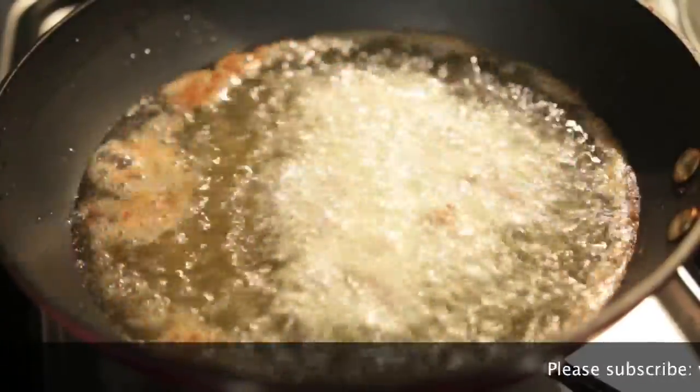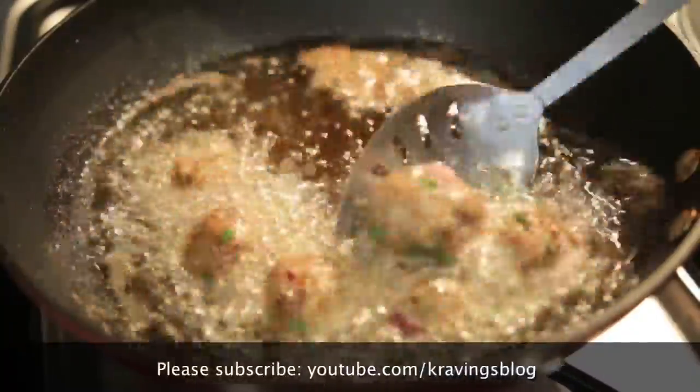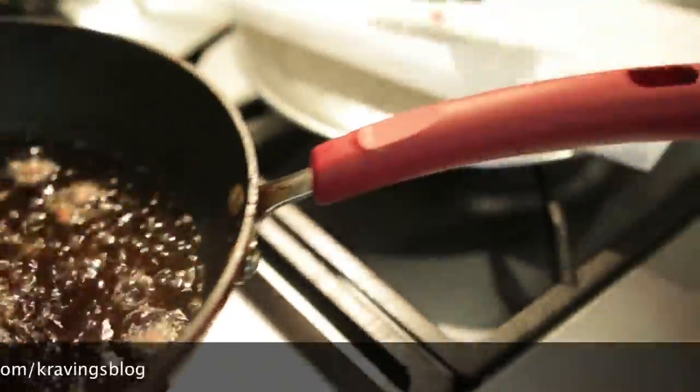Once the chicken balls are formed, I'm going to cook them in some really hot oil for about five to seven minutes, making sure the chicken is cooked all the way through. Then it's just a matter of draining them and skewering each one with a really fancy wooden skewer.